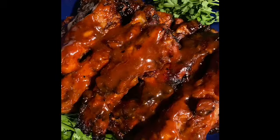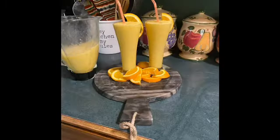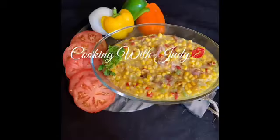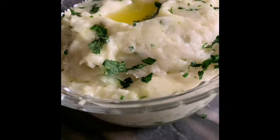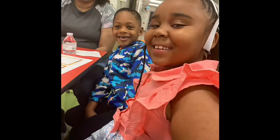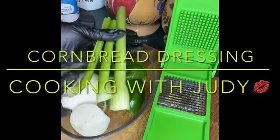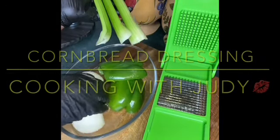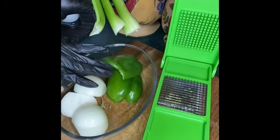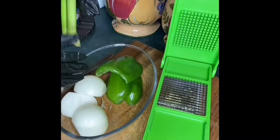Let's get started. I have three celery stalks, a large onion, and one bell pepper. I'm going to chop these up and I'll be back.